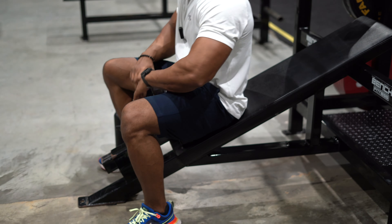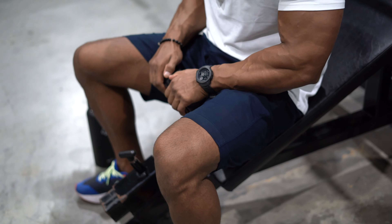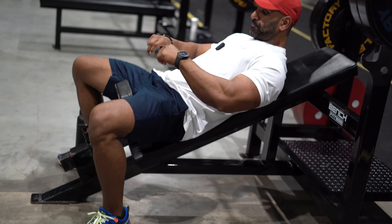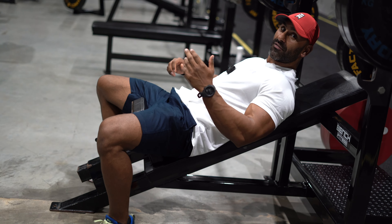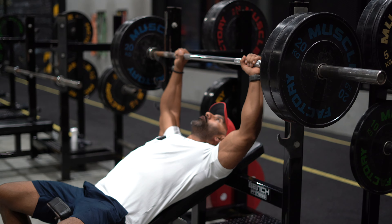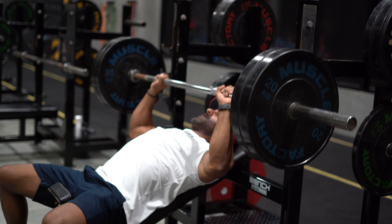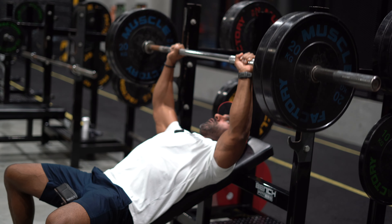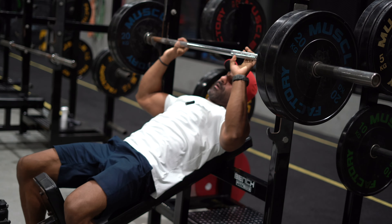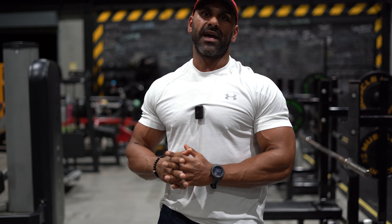For the last set, one more time: feet planted on the seat, grip your inner thighs like you're squeezing a watermelon — that keeps everything tight. Hips down, no bridging. Grab the bar nice and tight, go through that mental checklist from the ground up, and let's go.